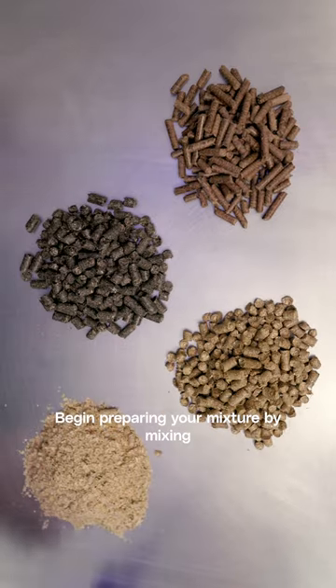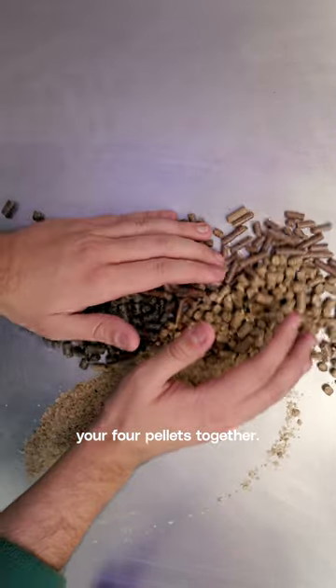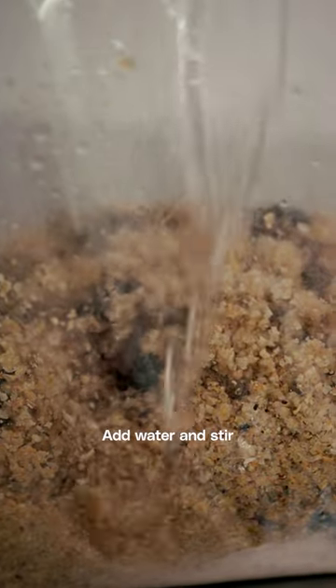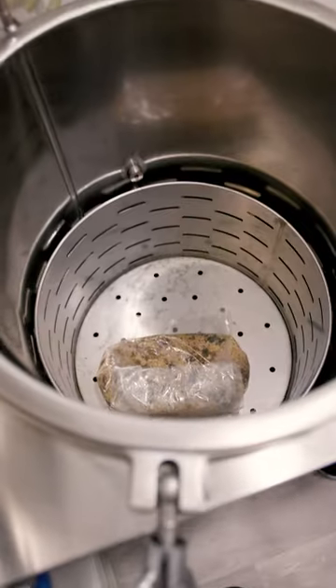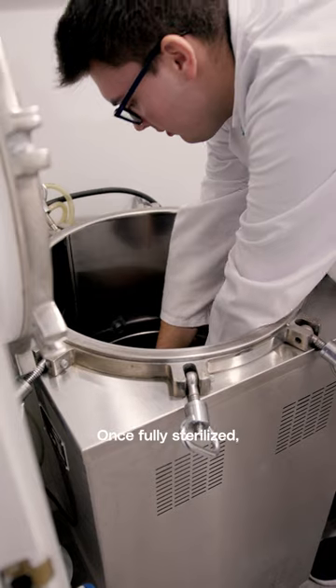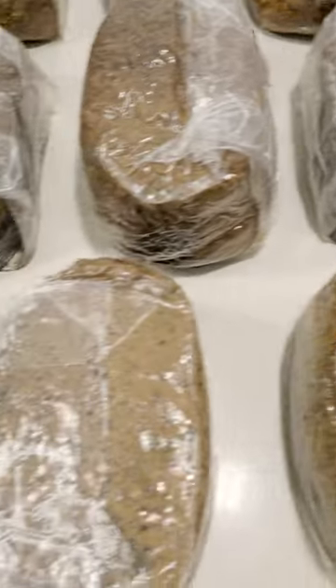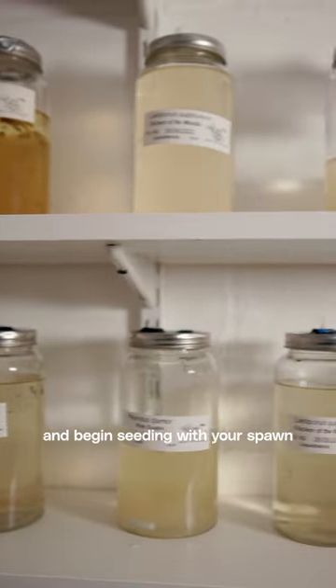Begin preparing your mixture by mixing your four pellets together. Add water and sterilize. Once fully sterilized, let the substrate mixture cool down and begin seeding with your spawn.